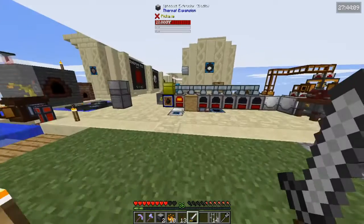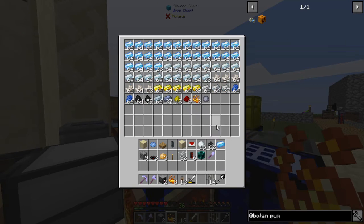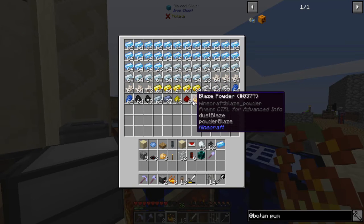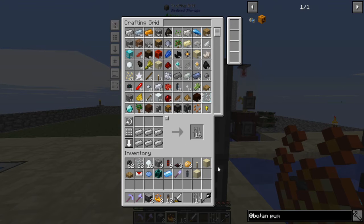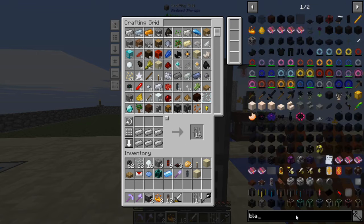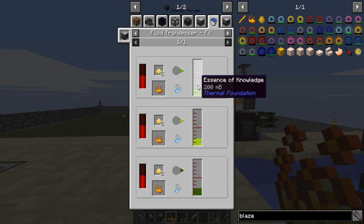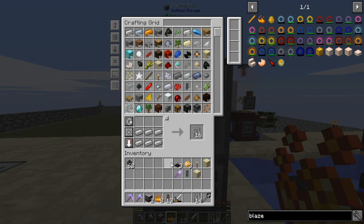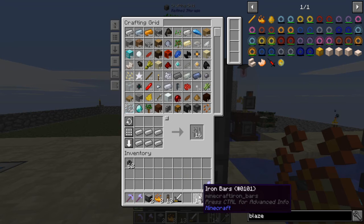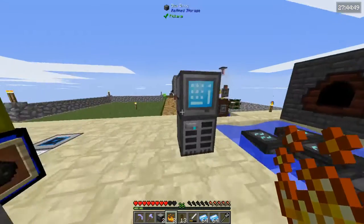Oh no, you dropped me 10 blaze powder — that's a lot of blaze powder to be dropping! I was going to use that to make blaze rods. So we technically don't need the phantom face anymore. So whatever we did at the end of last episode was basically useless — in a nutshell, it was useless.